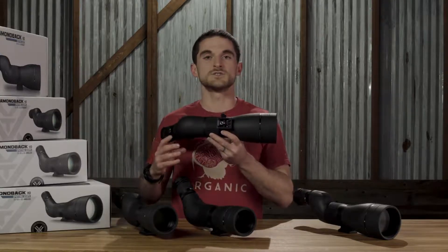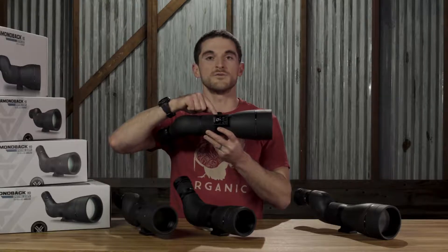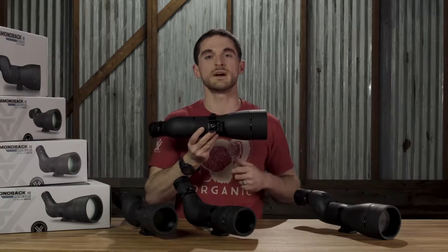Speaking of mounting the spotting scope to a tripod, it has the typical quarter 20 threaded portion in the foot here in that rotating collar, but this design also allows for direct mounting to tripods with Arca Swiss compatibility.